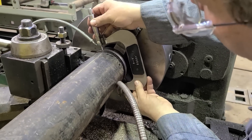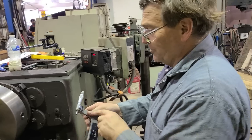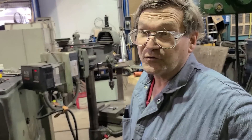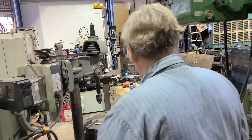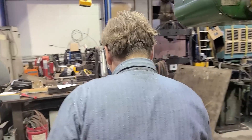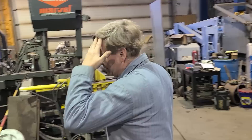We are at 4.331 inches. It's supposed to be 4.334 to minus 20 thousandths, so we're within spec. If I didn't have a micrometer of some sort, I would not feel bad just checking it by depth.